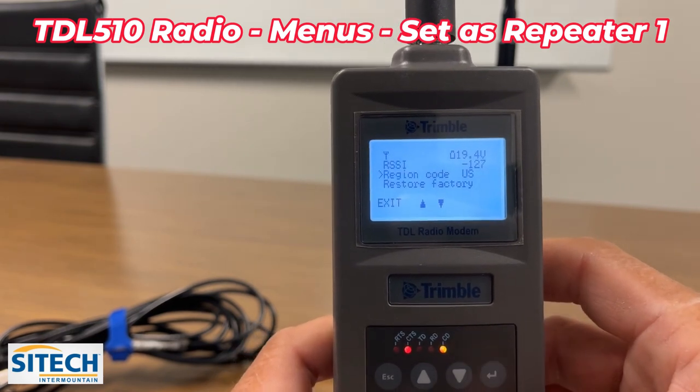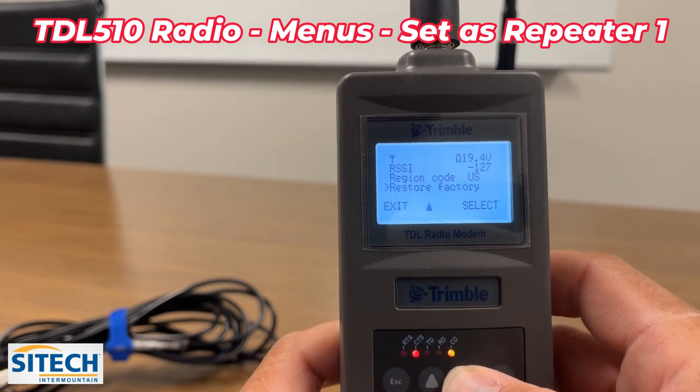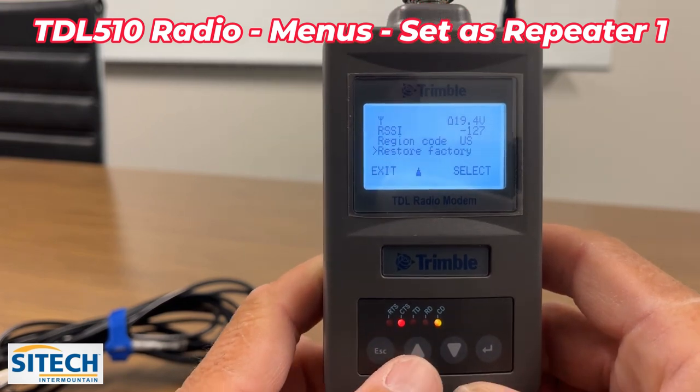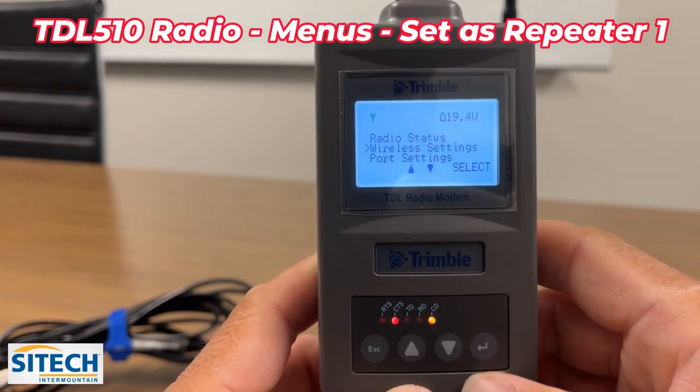We'll show the RSSI once we actually connect to the base. The region code can be set to US, and there's a restore factory option. Nothing else we need to change in here, so escape out of that and go down one to the wireless settings.